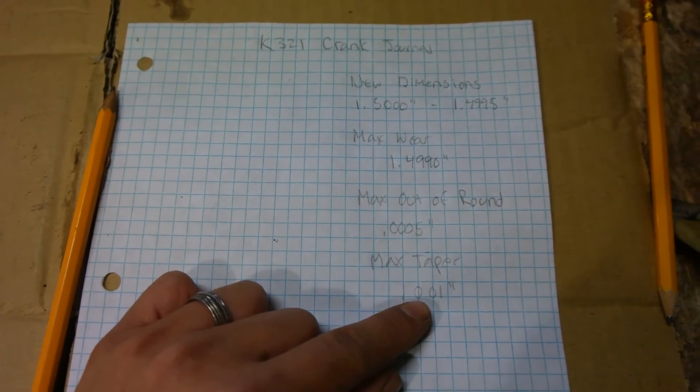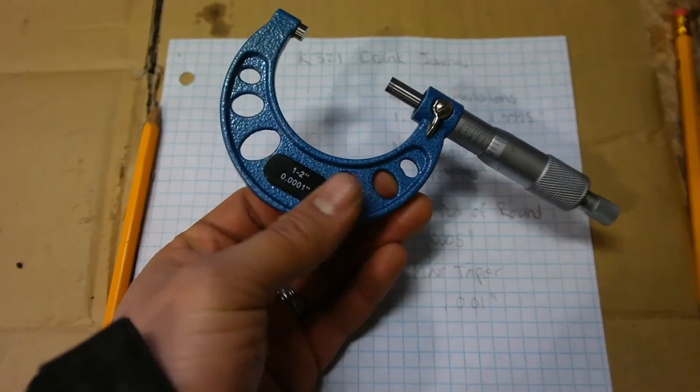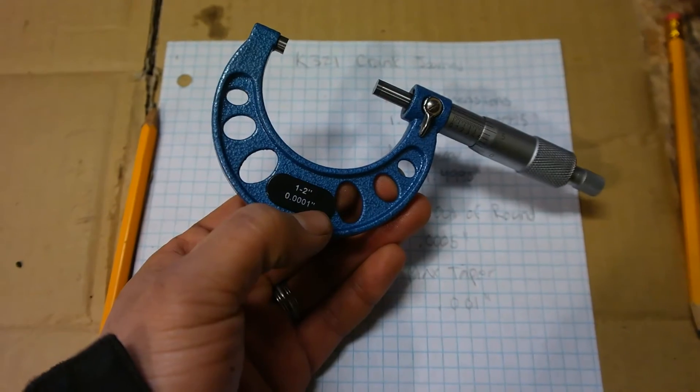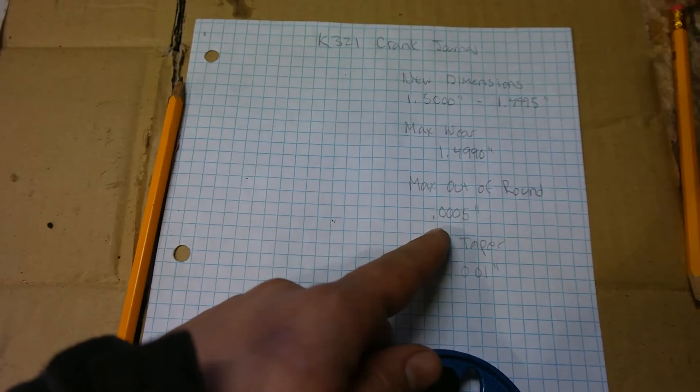The tool we're going to be using to measure our crankshaft today is a 1-2 inch micrometer. This is accurate to 0.0001, which is perfect because we're going to need those figures to determine our out of round.